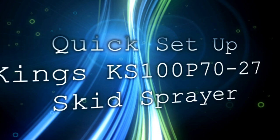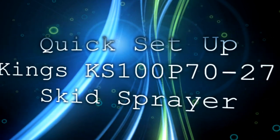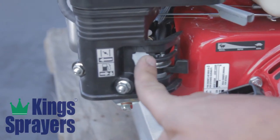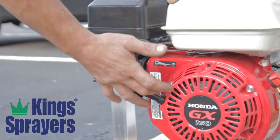Quick setup on a King's KS100P70-27 skid sprayer. Set the on-off switch to the on position. For a cold start, set the choke to full. Set the throttle to slow. Be sure the gas is set to the on position. Pull start the engine.